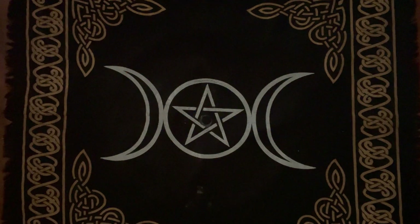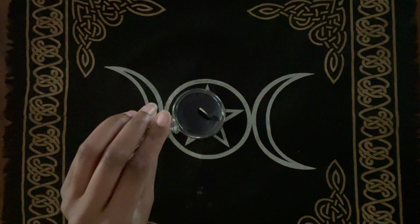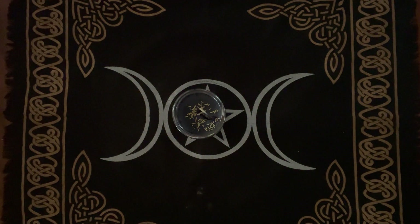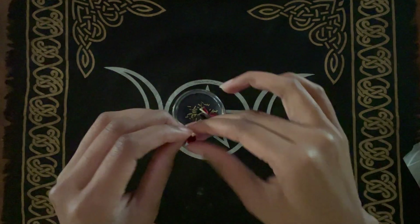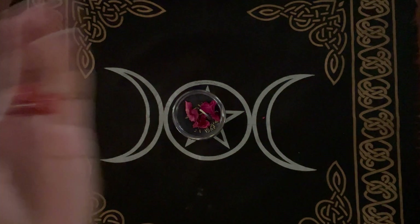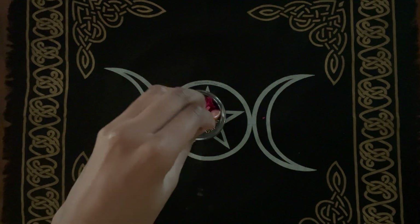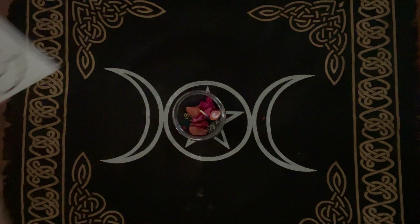I thought this altar cloth would be great for Lilith's altar, so I started with that, and a black candle placed right in the center with a bit of rosemary for strength, love, cleansing, and protection. Then I'm going to add to the rosemary some red dried rose petals. Red rose petals and roses in general are another association of Lilith's, as is the color red. I'm also going to take three carnelian stones — carnelian is a sacral chakra stone as well as a fire element stone for motivation, protection, creativity, and personal power.